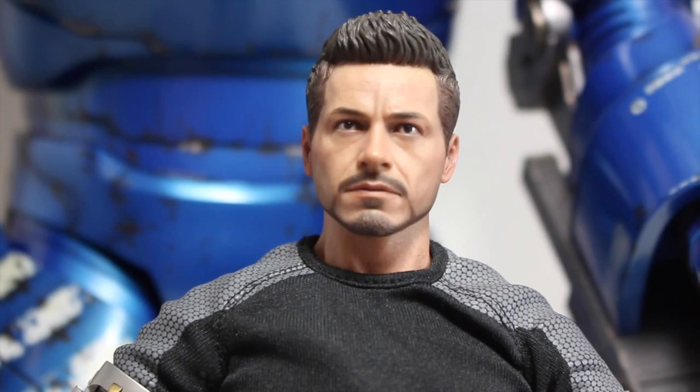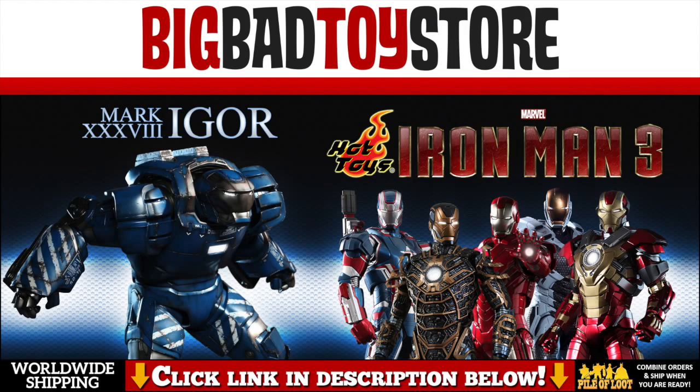Can I have another donut? NO! Feeling blue and need something big? Then get your Hot Toys Igor figure at BigBadToyStore.com. Link is in the description.